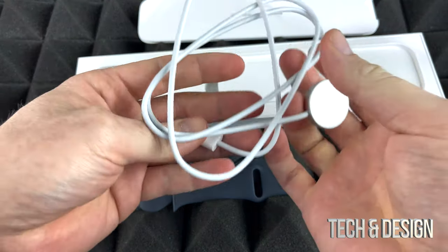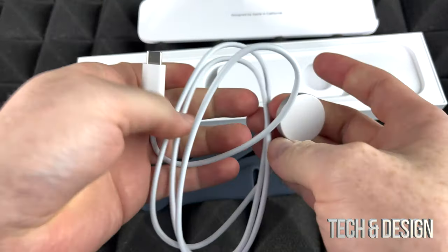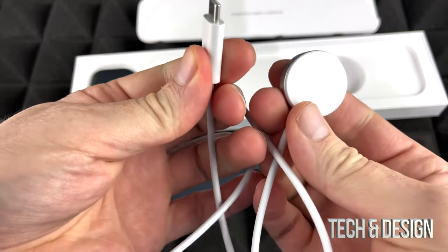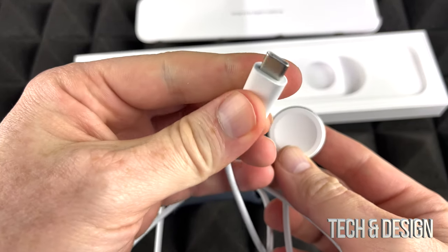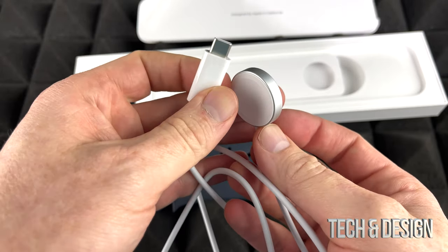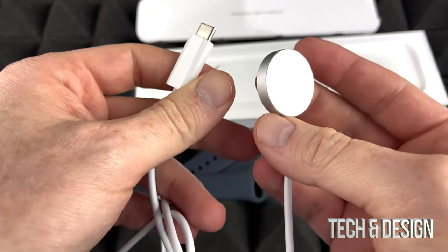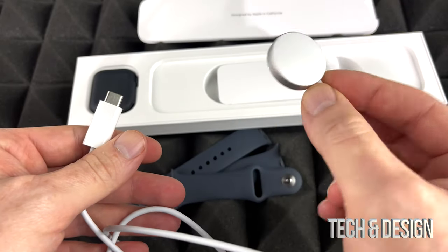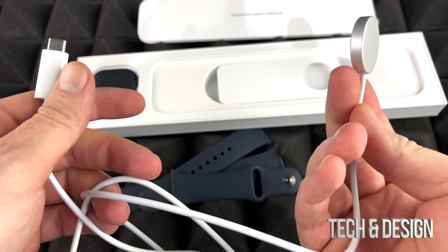I would hope they did that with everything, but they haven't done that with absolutely everything yet. So here's the charger. This would go to your computer, or if you have a brick — lucky for us they don't include a brick with the watch. And this right here actually charges your watch. It's very, very simple — just place it on top, done.